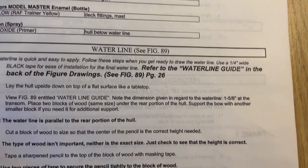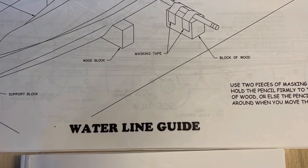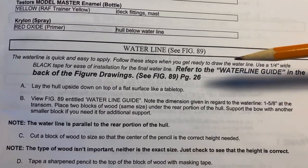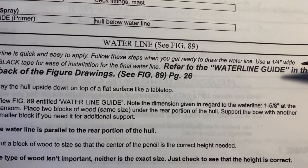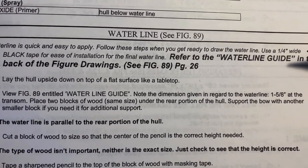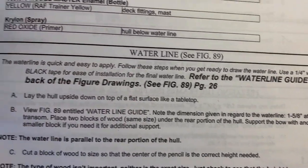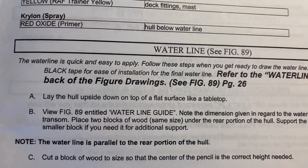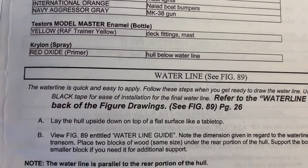Waterline — see figure 89, on page 3. Waterline guide. The waterline is quick and easy to apply. Follow these steps when you get ready to draw the waterline, using one quarter inch wide black tape for ease of installation for the final waterline. Refer to the waterline guide in the back of the figure drawing, see figure 89 on page 26. We just looked at that.